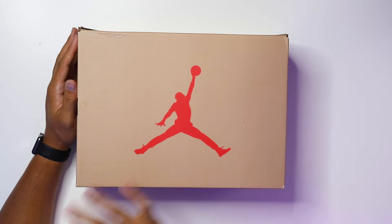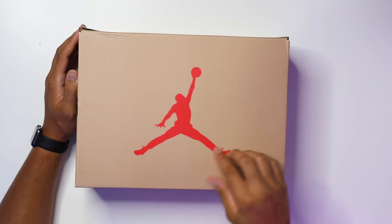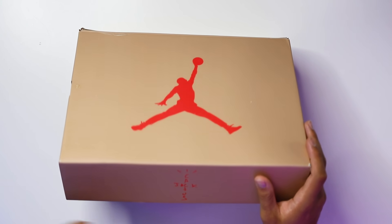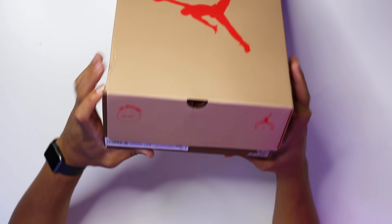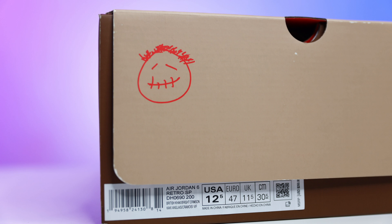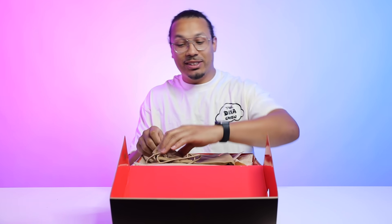Starting with the box, you have your classic Air Jordan 6 box that we get all the time, except it has a major twist with the khaki colorway on it. You got a khaki top with the infrared Jumpman here on the center, Cactus Jack vibes on the sides, and then the Cactus Jack face and Jumpman on the front end of the box. Reading the size tag, it says Air Jordan 6 Retro SP British Khaki Bright Crimson, retail $250.